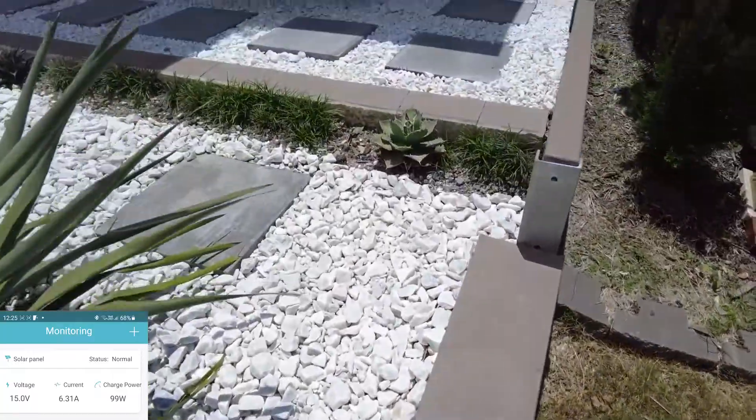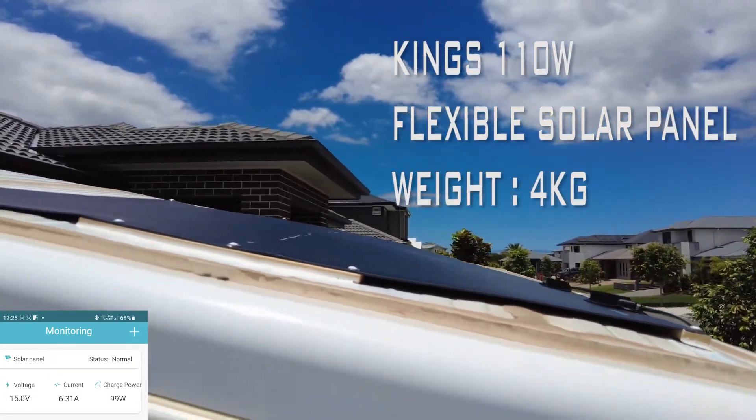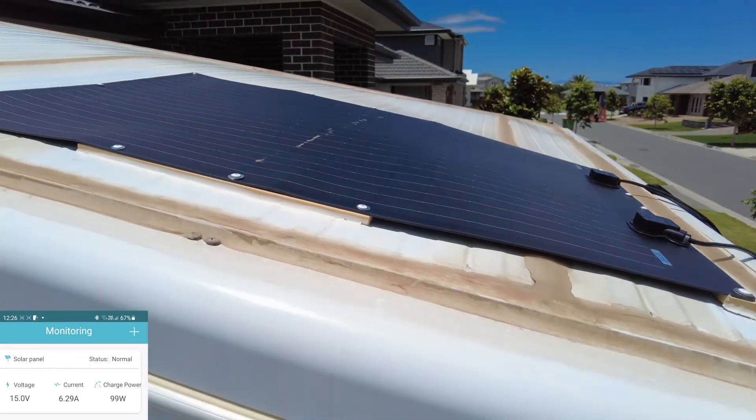I've got this King's 110 watt flexible solar panel up here on the roof which I've mounted. As you can see it's kind of been a bit warped here from the sun. Don't know if that's going to be causing issues long term. There's also a little bit of bird poo on top of it by the looks of it.